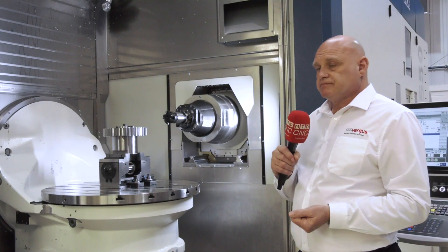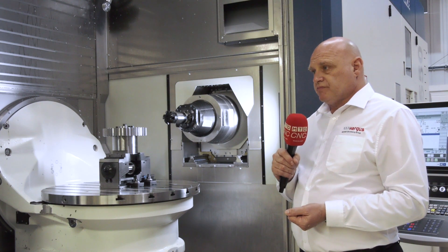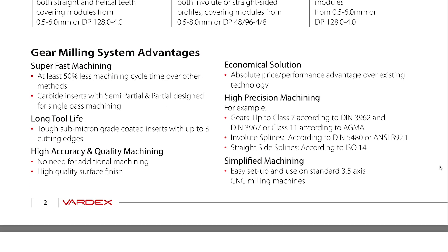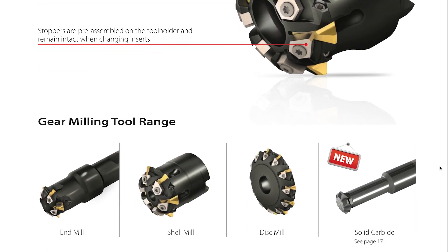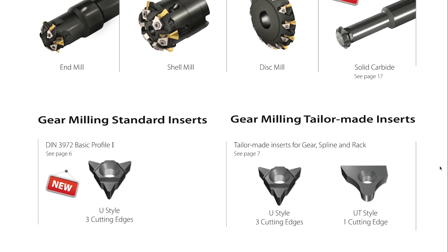In terms of your gear milling, what gears can be produced and what other gear milling tools are in the range? We can do straight cut gears, splines, and racks as well, so that covers the full range. Within the tools, we start from different diameters to the different mods required. These are becoming a lot more common for us, so we do have some on the shelf; otherwise we can get a quote back to you within 24 hours.